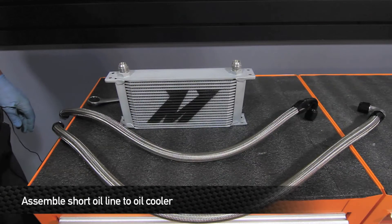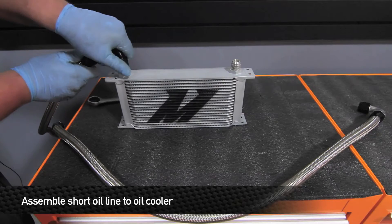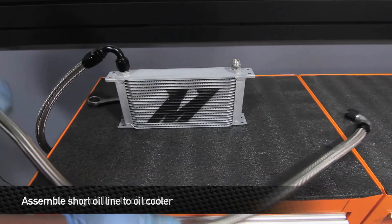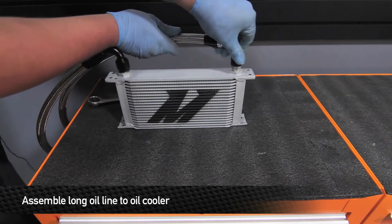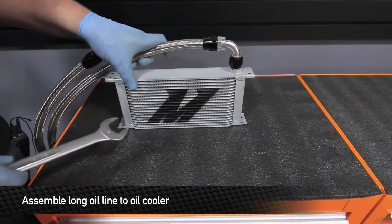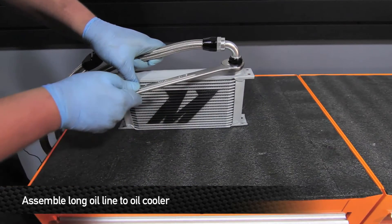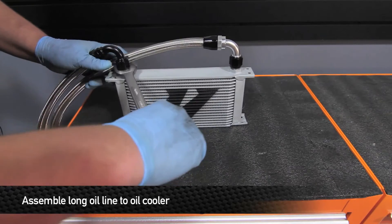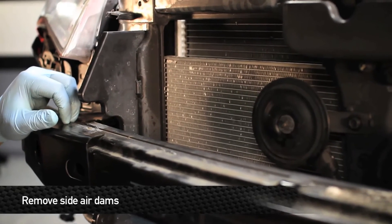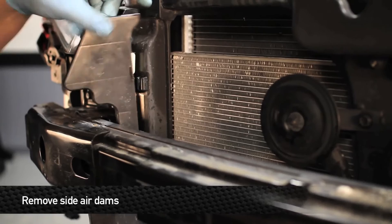Now prep the oil cooler for installation. Take the short line with the 120-degree fitting and thread it onto the oil cooler. Next, take the longer line and thread it into the cooler. Once both are threaded, tighten them down — they don't need to be super tight as they seal on the tapered end. Note that the Genesis comes factory with two small air dams that direct air through the radiator; for this kit, the lines run right through the side, so you can either cut out clearance for the lines or simply remove the air dams.